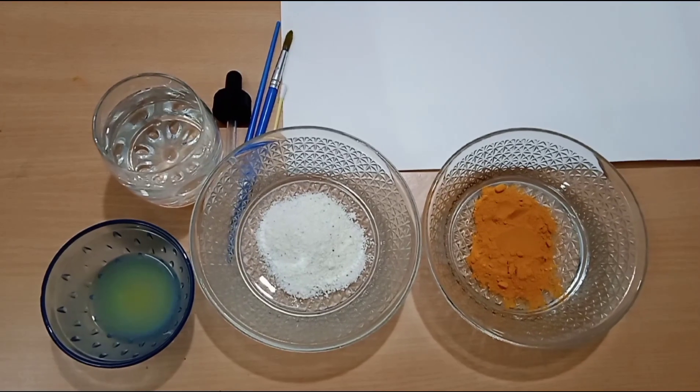My name is Titran Ash and welcome back to our channel. Today I am going to show you about the turmeric indicator. We can use this turmeric indicator for knowing whether substances are basic or acidic.